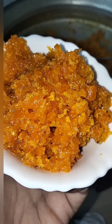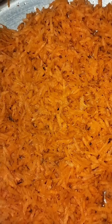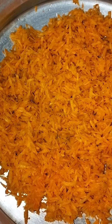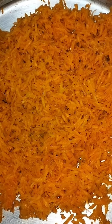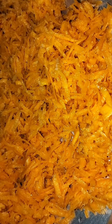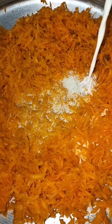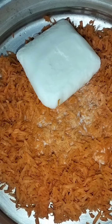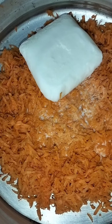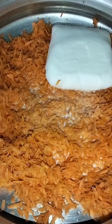I am going to show you the recipe. I have a small piece of paper here.